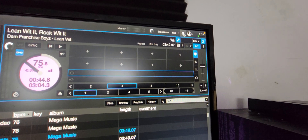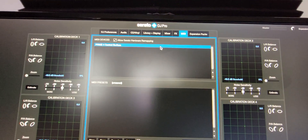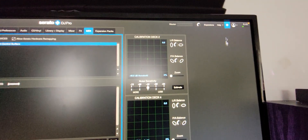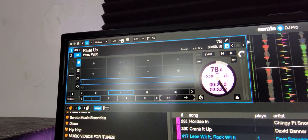All you've got to do is go up to that little gear icon, go over to your MIDI, click on the Prime 4, and then go in there and allow Serato hardware remapping. Take that off, and you want to go over to the top where it says MIDI.